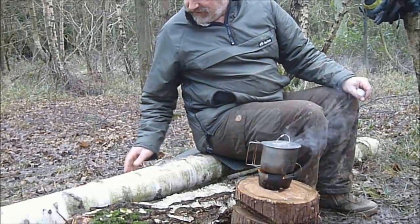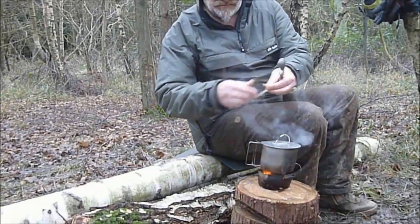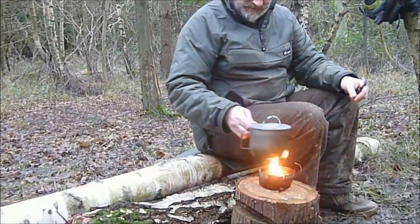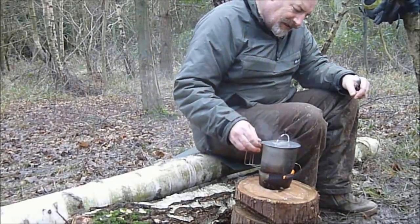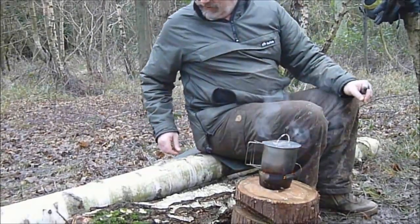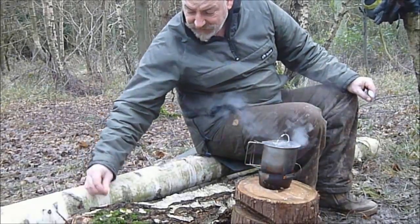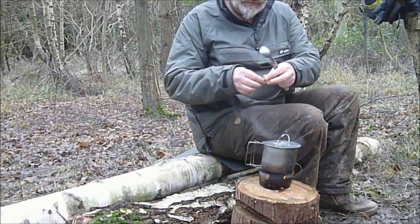Just rub your hand across it and you'll get a few little ends — just grab them, they burn. Silver birch bark is marvellous stuff. The one and only thing I know that I can rely on all year round.